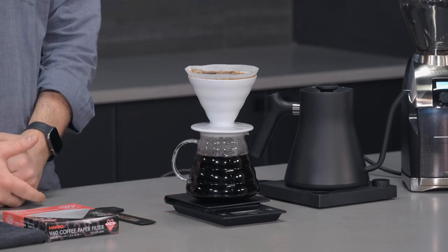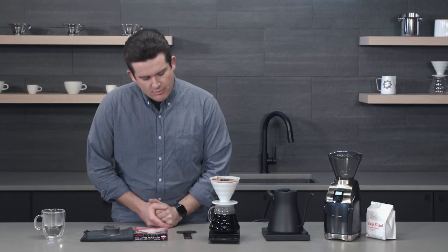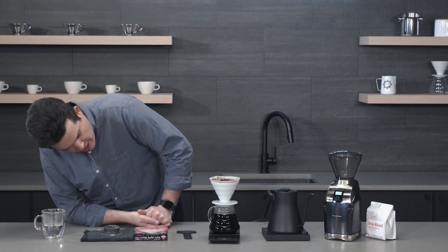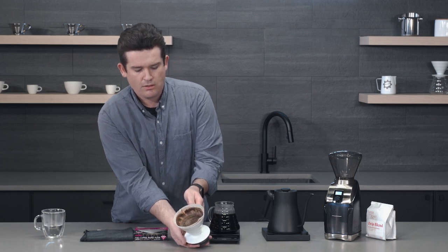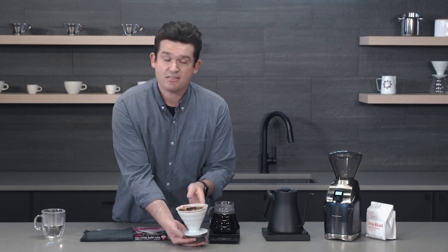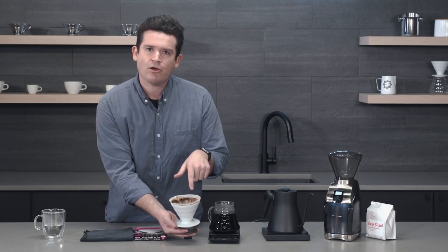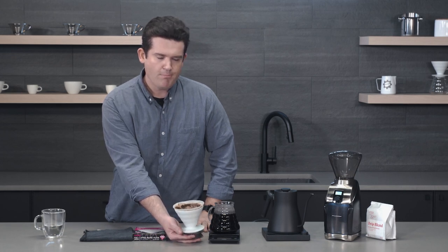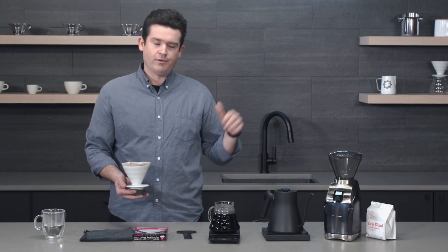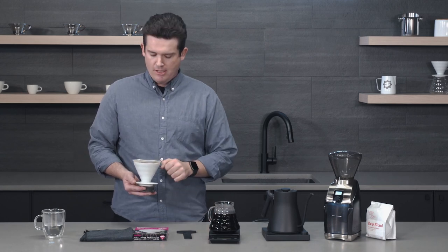That might change depending on what you do for your bloom too. If you have a really long bloom time, it's going to affect your total brew time. We're just about done. And like I said, I'm going to show you why I swirled my dripper. Got a nice flat grounds bed, and to me that's a sign that this is well extracted. If you didn't swirl, stir, or properly agitate the coffee, your grounds bed might look mountainous — different mounds, a bit messy. That's going to be a sign of channeling, where the water raced through certain parts of the coffee and didn't spend enough time with all the grounds.